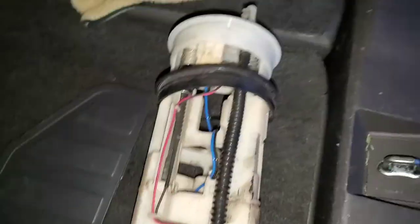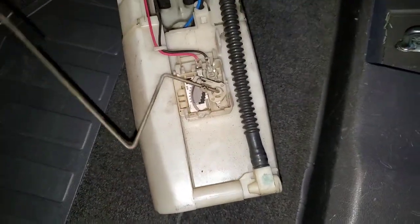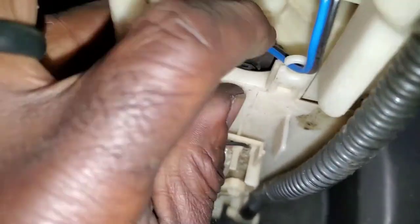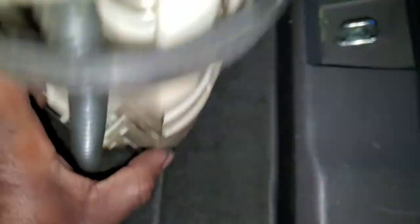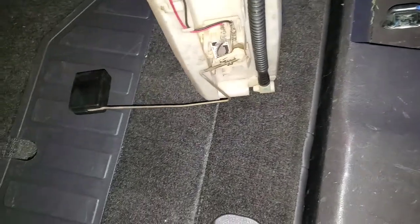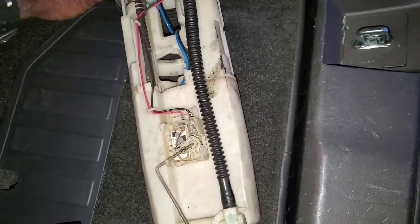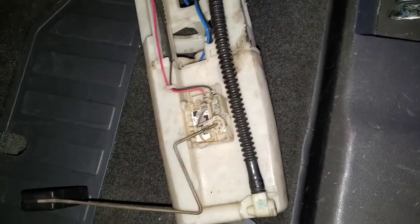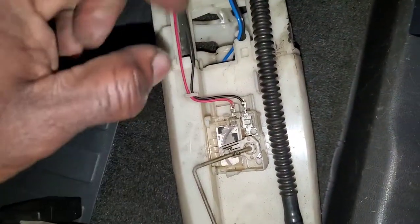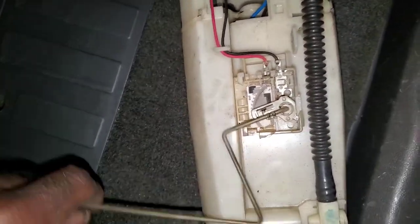This is the fuel pump and fuel gauge sending unit — it's one complete assembly. The fuel pump is down there immersed in the tank. This is a return system; the returnless ones only have one fitting here because the regulator is inside and once it builds pressure it bleeds the rest back into the tank. Here's the sending unit.